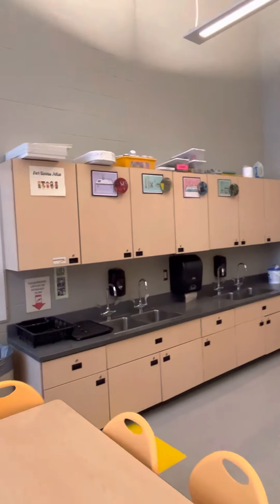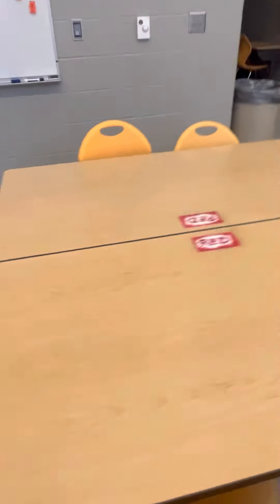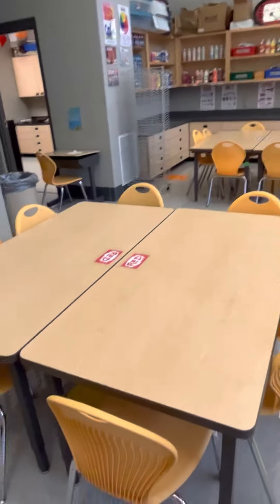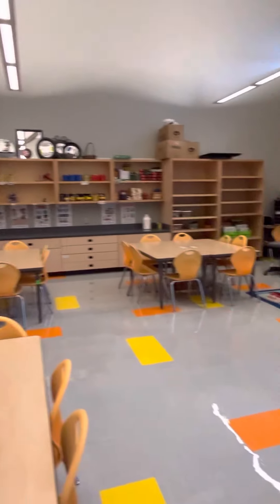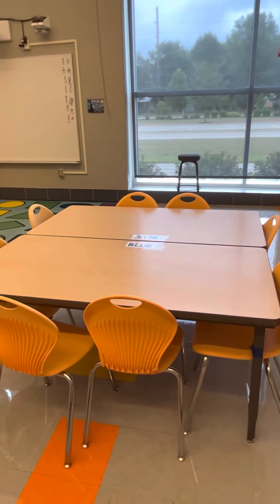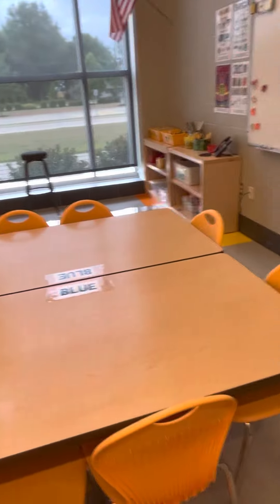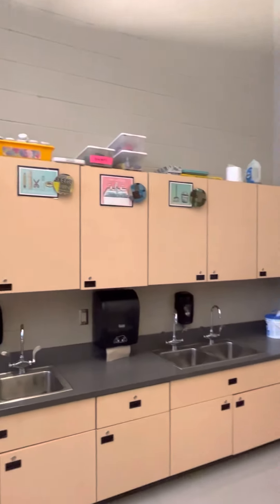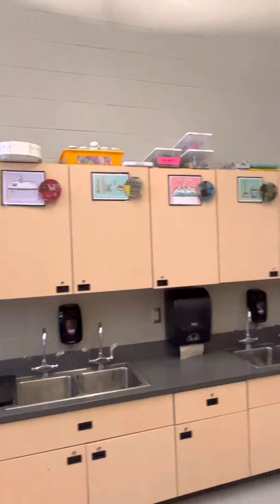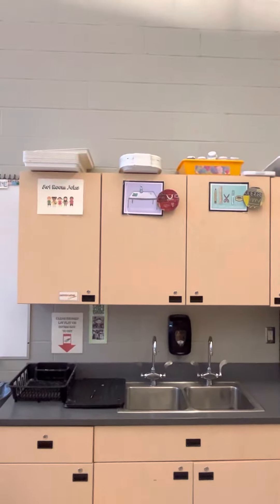If you come around over here, I have my art room jobs. There are four jobs and there are four tables: the red table, the green, the yellow, and the blue. Depending upon what table you sit at, that will tell you what your job is for the day. So if you sit at the red table, your job is the table scrubbers.